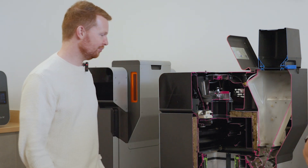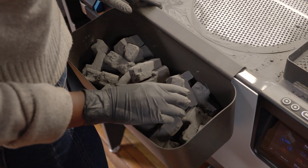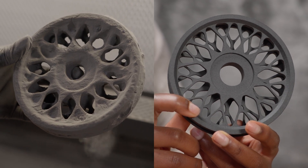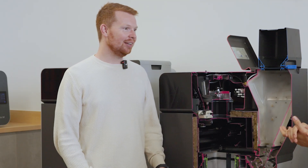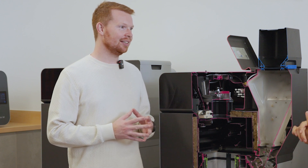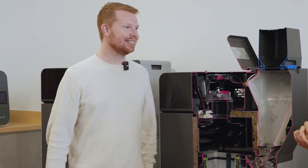I wanted to open with: what do you know about SLS printing? I know the rough way that they work — with the powder in the bed and the laser that sinters it — but I don't know anything about the complexities behind it. I spoke briefly with Max about how sensitive temperature control is and all that stuff.